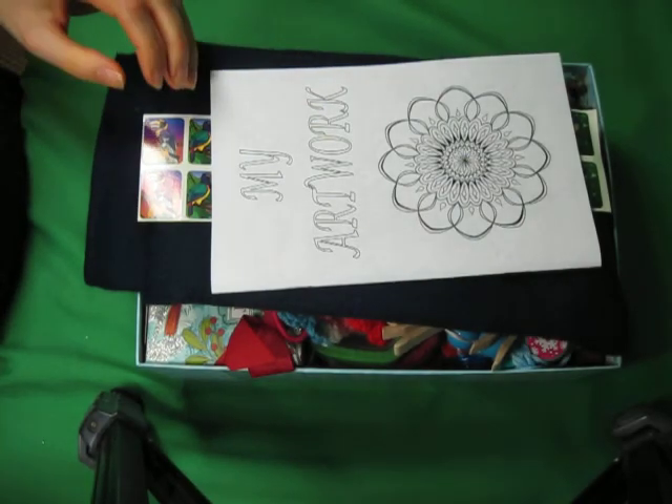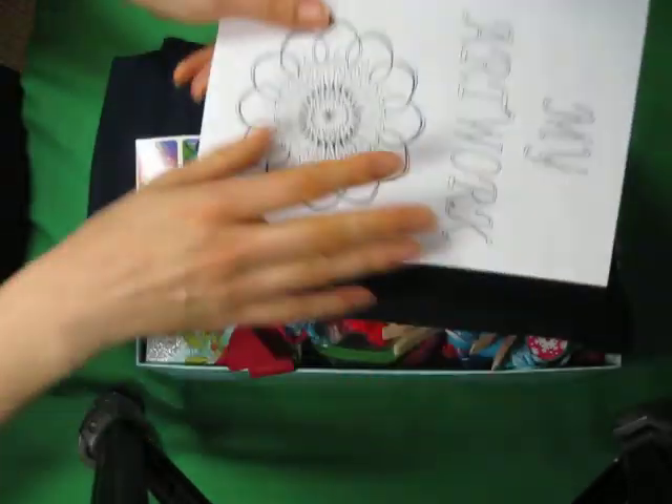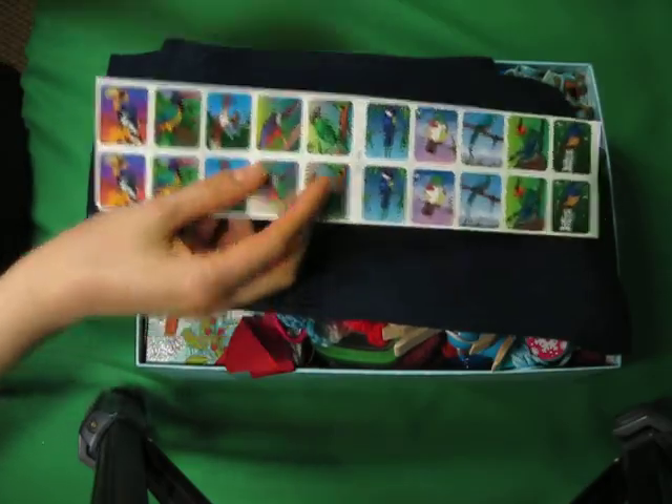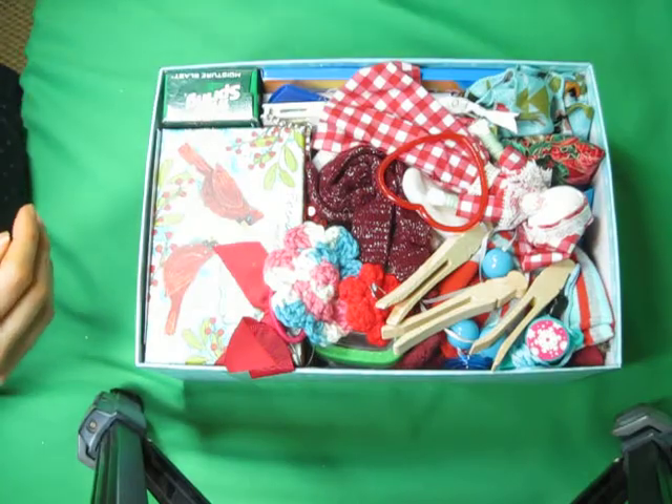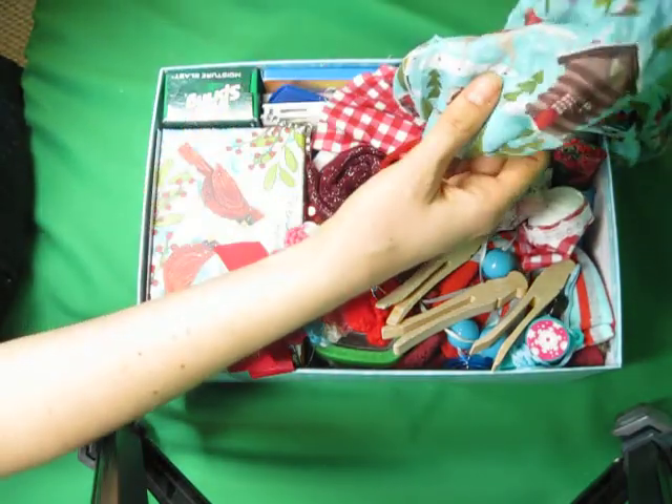I still need to put my letter and photo in here, but I have that sitting over there. This is a nice little coloring book. Some bird stickers. This is going to be a bird-themed box. Really nice scarf. Another little scarf that has birds on it.